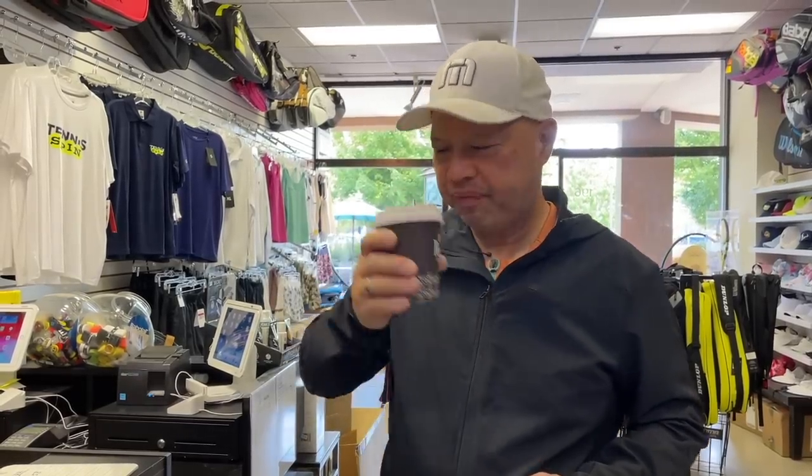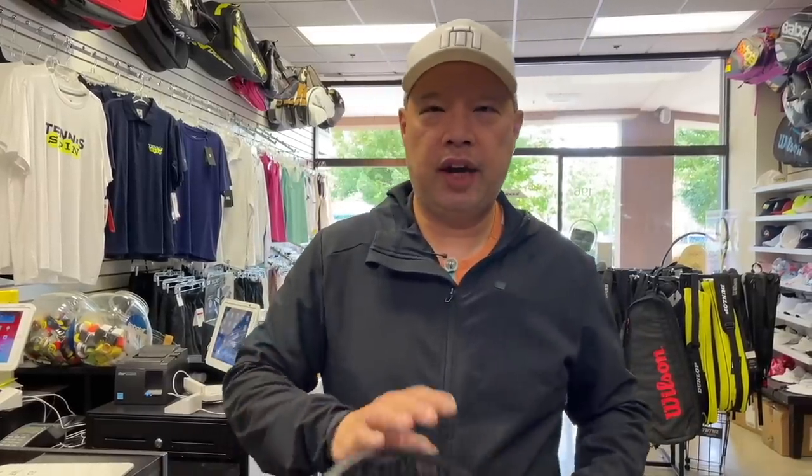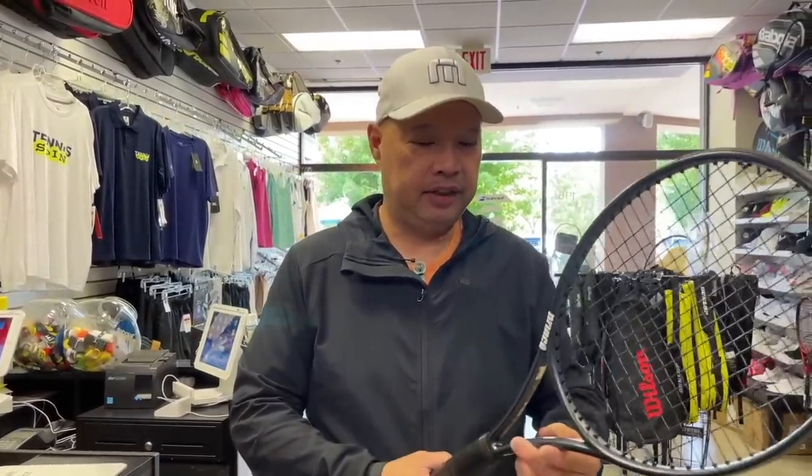We got Superdark French Roast again. I think I'm liking this maybe a little bit more than Sumatra. So my man Dan said, dude, you got to try this racket. And I'm like, damn, that's a thin racket. I don't know if you can see it, but it's thin.